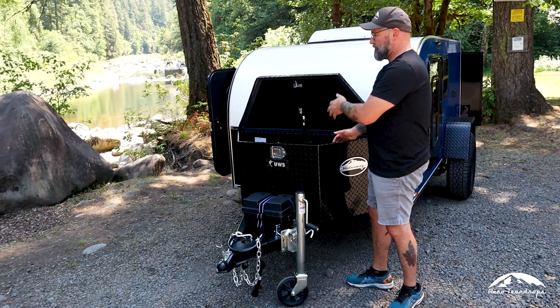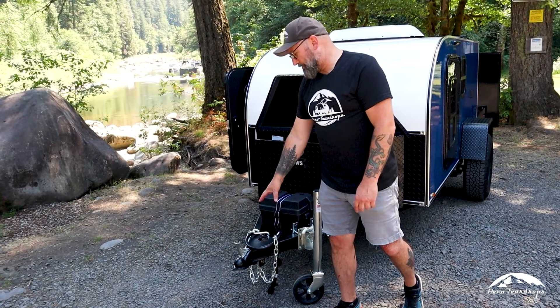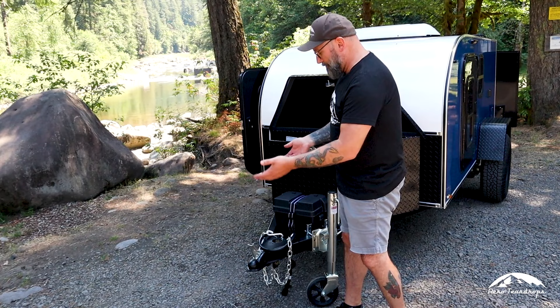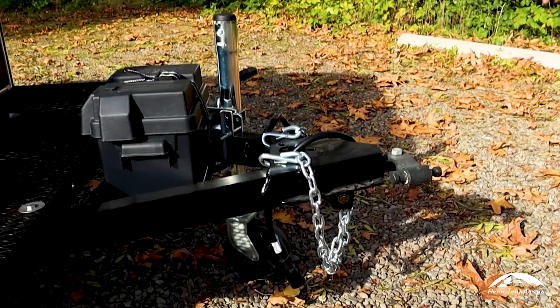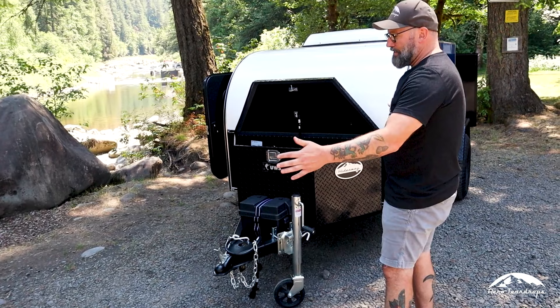The swivel jack is now a standard item on all of our trailers — it used to be an option. On this particular Burnside, there's a standard two-inch ball, but we also have a Walk and Roll articulating hitch available for getting off the beaten path, giving you the security that the trailer will stay coupled with all the rotation and articulation you need. We can also do an extended tongue on the Burnside model, which is about two feet longer with a heavier duty coupler.